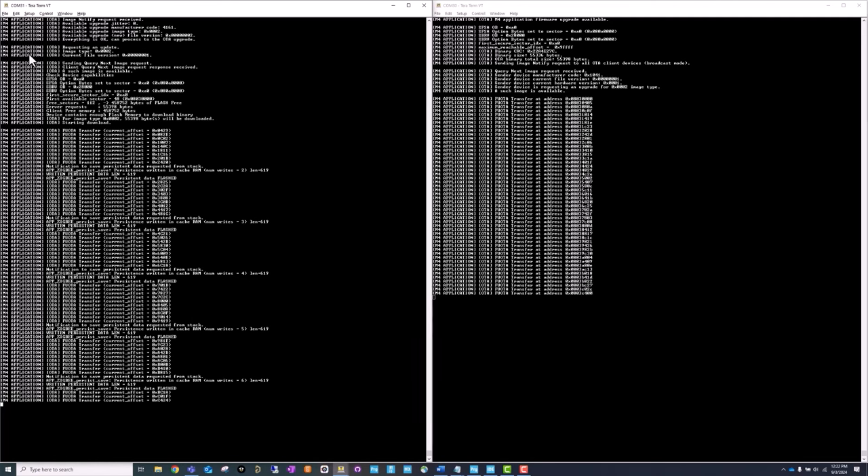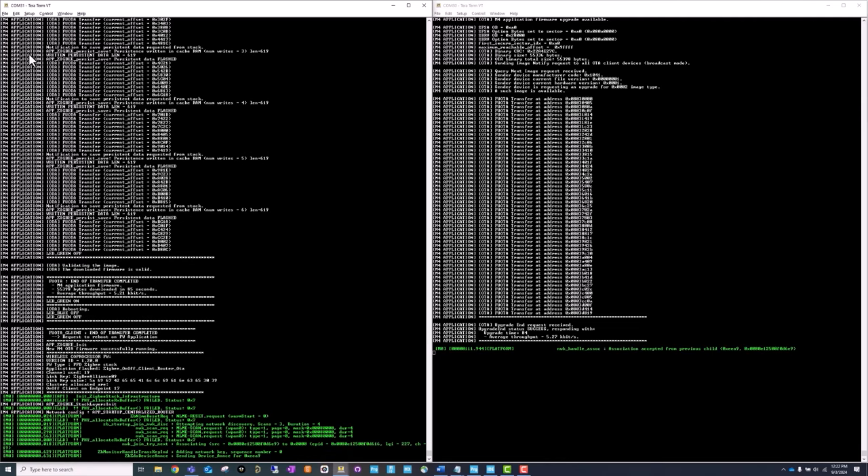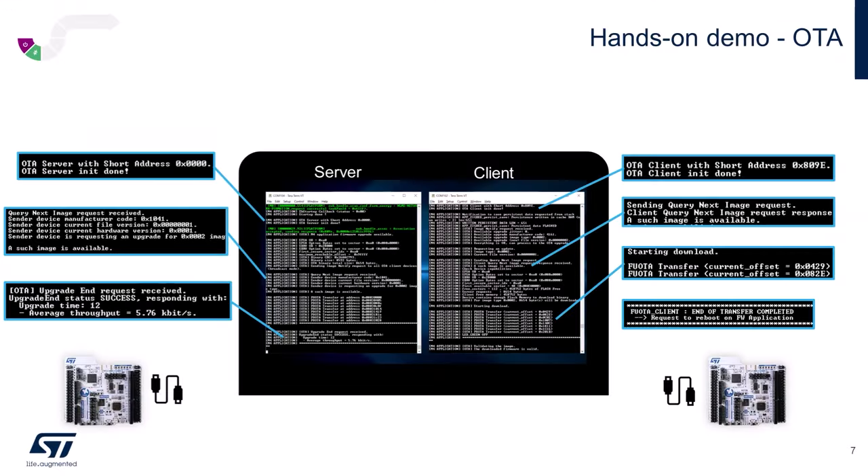When the transfer is completed, reboot the router and check that the new binary has been correctly downloaded. To run this use case again and load a new image, perform a full cleanup of the flash on the OTA client device using the Cube Programmer, then reload the ZigBee OTA client router associated with the STM32 ZigBee FW binary. To monitor the progress of the OTA update, refer to the traces displayed on both the server and router terminals. These traces will show the sequence of requests and notification commands, allowing you to verify that the firmware transfer is progressing as expected. Once the transfer is complete, you will see a trace indicating the end of transfer, confirming that the update has successfully finished.